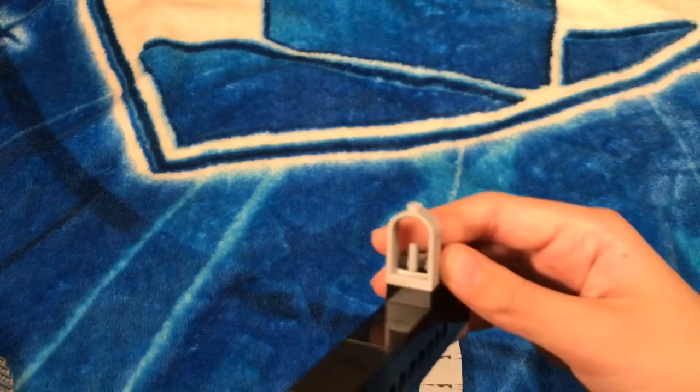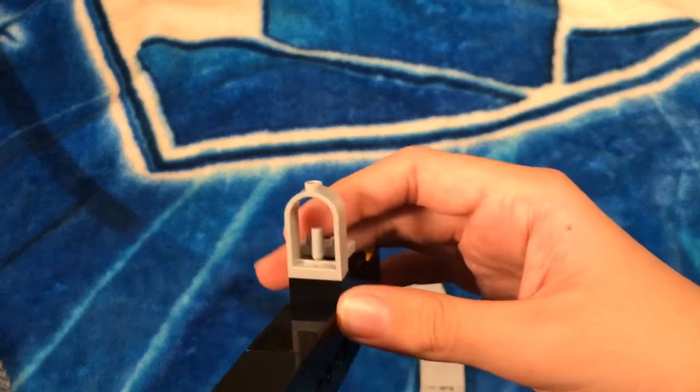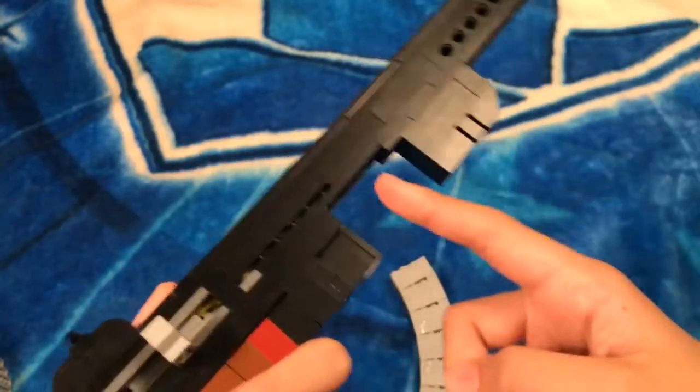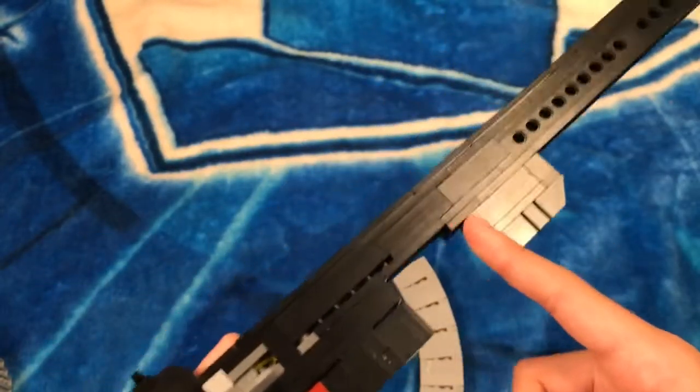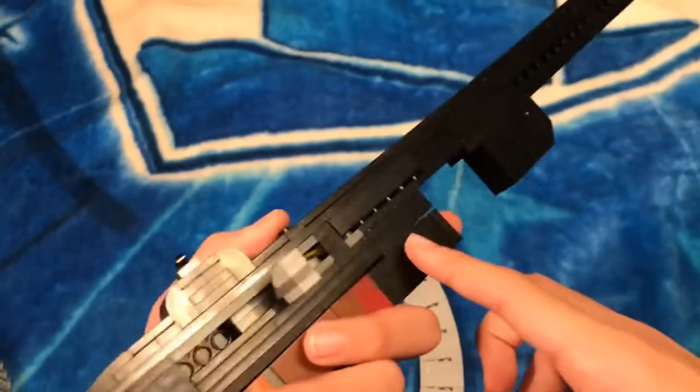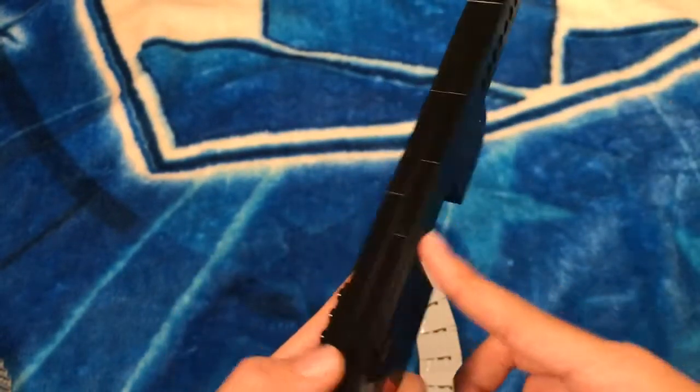And here we have the rear iron sights — really nice and simple. Over here we have the place where the magazine goes. I left one stud open so it's easier to take out the magazine — there's a little groove right there.